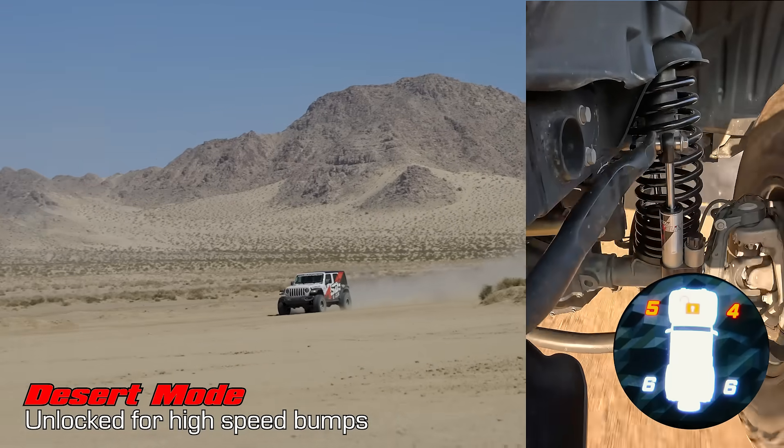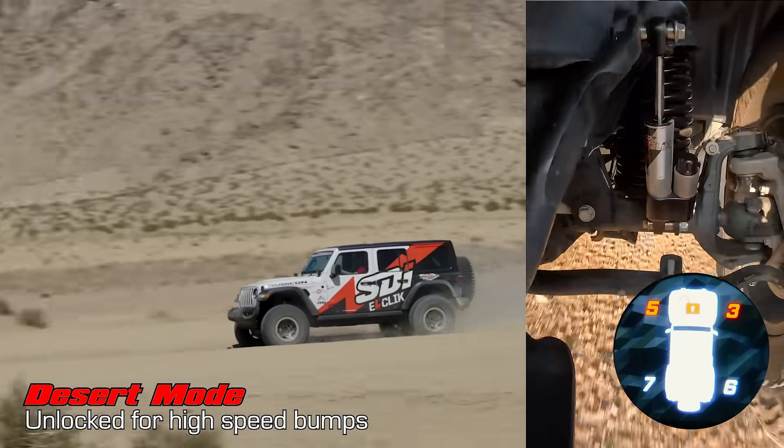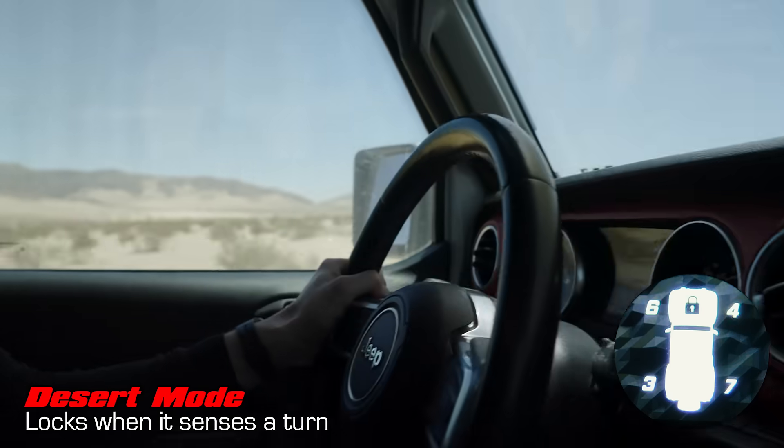In Desert mode, you've got the freedom of an unlocked sway bar at most times for superb bump compliance, but as soon as you turn, the E-Link locks up.